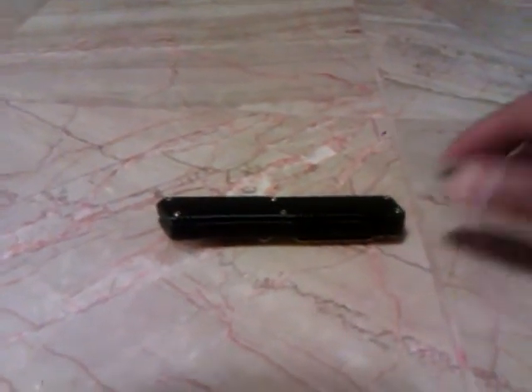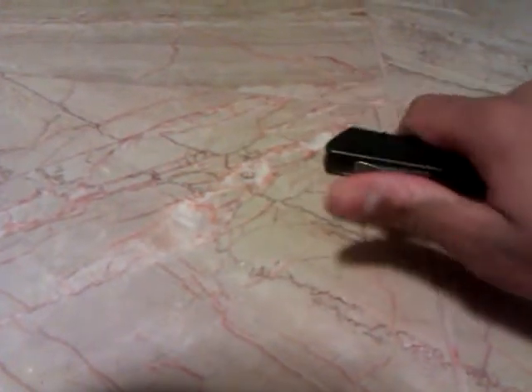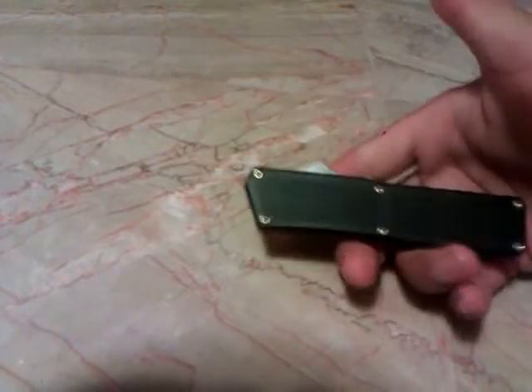Hello YouTube, BP1991X here, and this is my second video for the night. I thought I would do another knife review — this is the Lightning OTF switchblade. There it is, opened up. I got this knife from bladeplay.com.